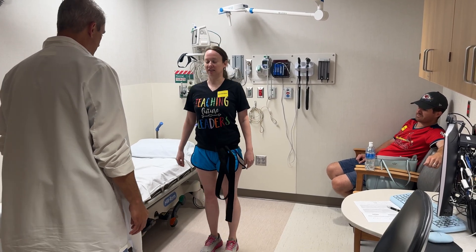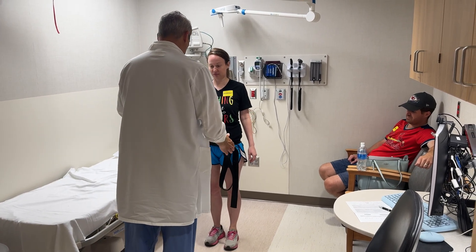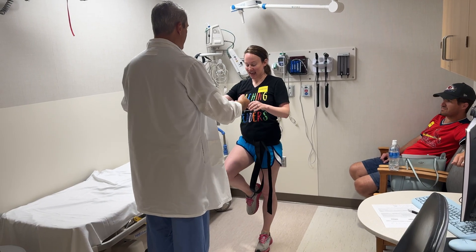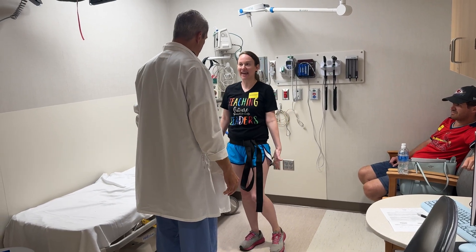Now I'm going to have you do it on the painful left side. Go up on your left foot and drop down. What does that feel like? I feel a little bit in my calf.